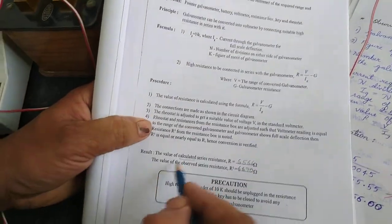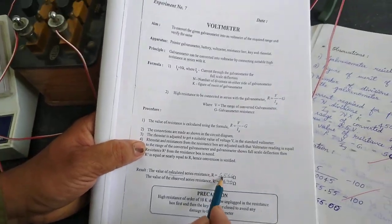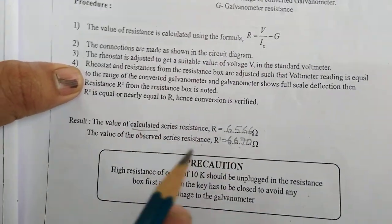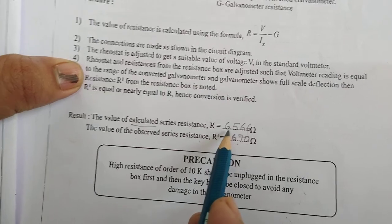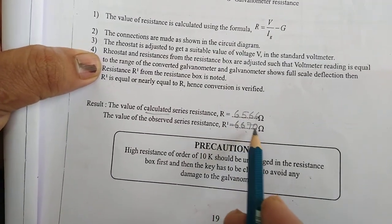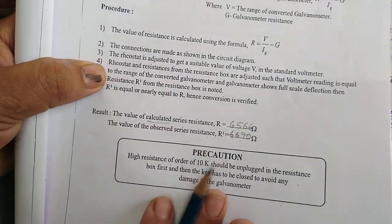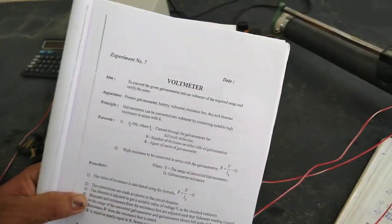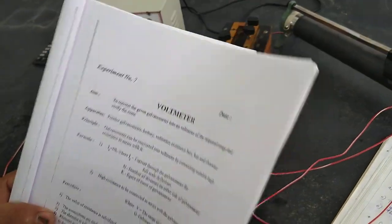Therefore, this is the result of this experiment. If you are getting a minute difference of 100 ohm, it is tolerable. So 6,566 is theoretical and 6,670 is the practical value. This is a very simple experiment — that is conversion of galvanometer to voltmeter. Thank you.